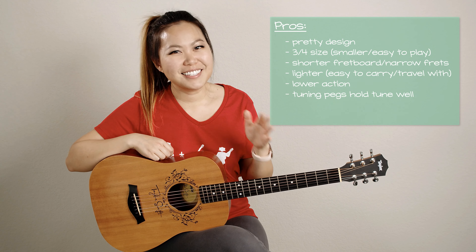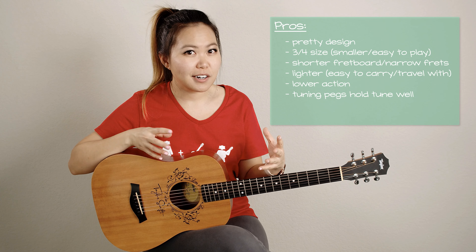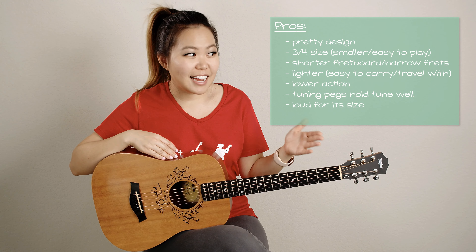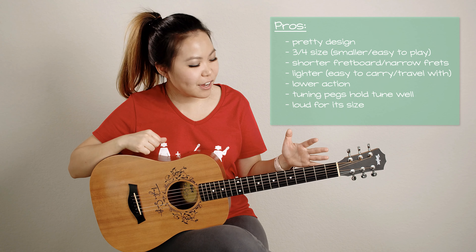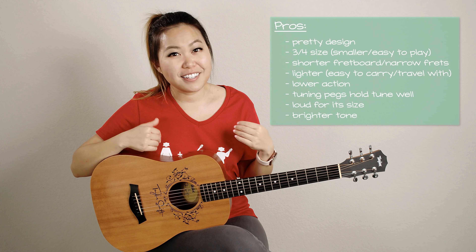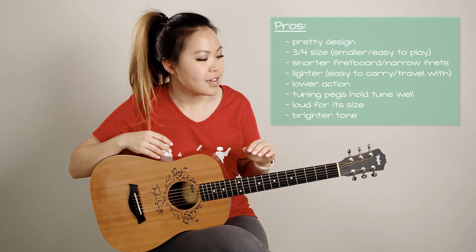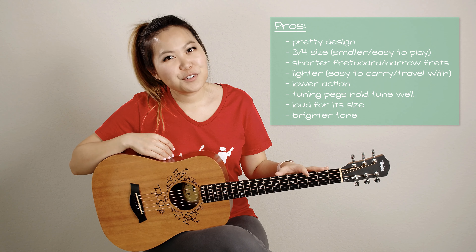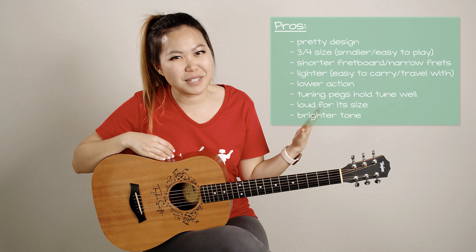Now what you guys all care about is the sound of the guitar. I actually really love the way this sounds. You might think because it's smaller and travel size that it would be really quiet, but I actually think it's very loud for its size — it's actually louder than my Martin, which is a full-size guitar, and I'll show that to you a little bit later in the video. The tone is more of a brighter tone, and for me I really like that because I play a lot of country music, which usually goes with a brighter tone. So it really does fit my style of music playing. Overall, I really love this guitar, as you've probably noticed because I've used it in pretty much every single video.